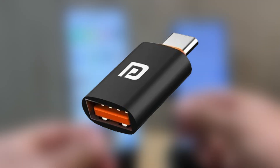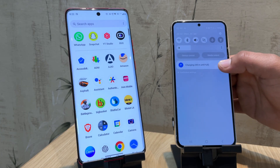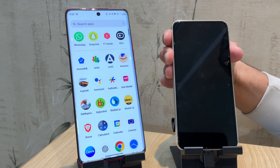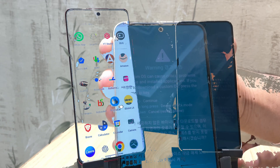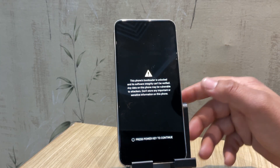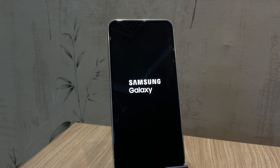It's time to unlock the bootloader. Connect your Samsung device to another Android phone using either a USB OTG adapter or a Type-C to Type-C cable, depending on the ports available on your devices. Once connected, you should see a charging notification on your Samsung device — that means the connection is successful. Now reboot your Samsung device. As soon as the Samsung logo disappears, quickly press and hold both the volume up and volume down buttons at the same time. Keep holding until you see a blue warning screen about installing a custom OS. Now press and hold volume up again to confirm and unlock the bootloader. This will wipe all your data, so hopefully you've already backed up anything important. On the boot screen you'll notice a warning message saying the bootloader is unlocked — that's completely normal. Your phone will still boot into the system and you'll be able to continue using it as normal.